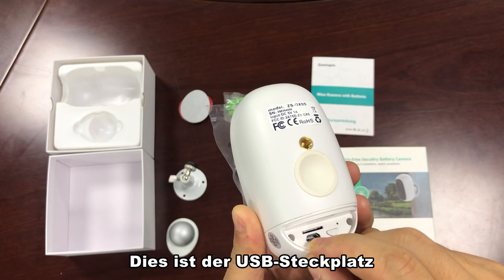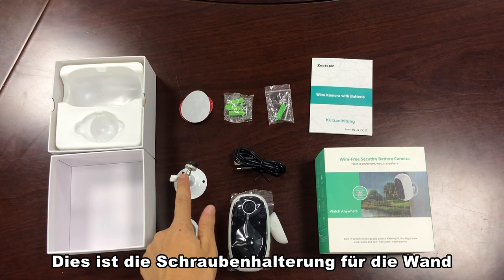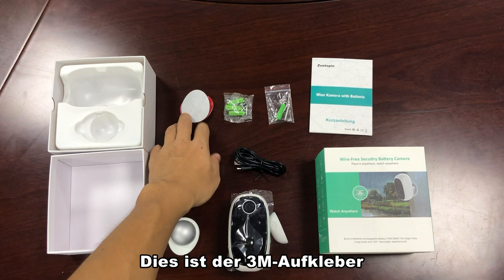This is the USB slot. And this is the SD card slot. This is a magnetic bracket. This is screw brackets for mounting. This is the 3M sticker. And this is the screw packs.